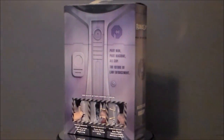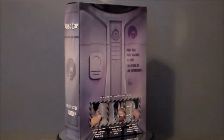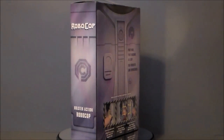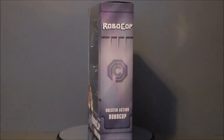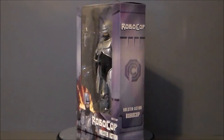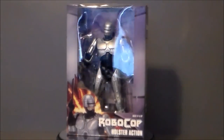Lo and behold it rang up for ten bucks — RoboCop for ten dollars, very cool. I have not seen this thing ever on the shelf. I know it's an older figure; I remember seeing pictures of it but I've never actually held it in hand. Usually this is something I would find at Toys R Us, but hey, Walmart, why not.